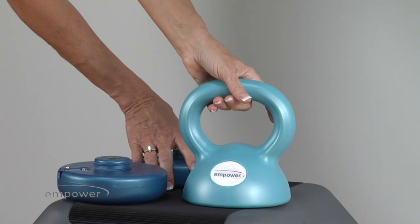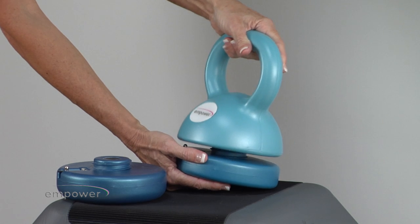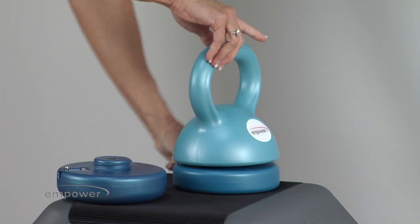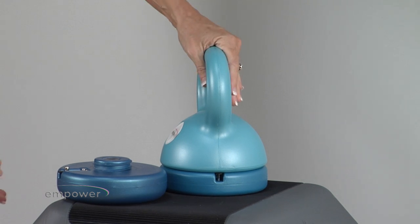To re-twist and attach the weights, simply hold the bottom discs, line up the top, and twist. It screws on just like a screw, and when you hear the flick, it's back together.